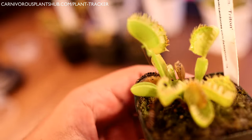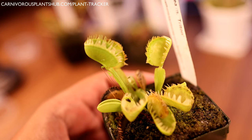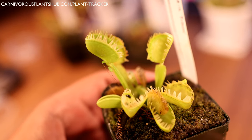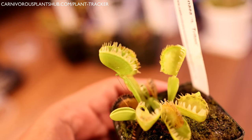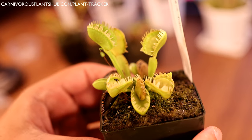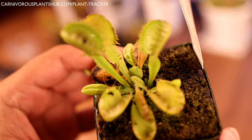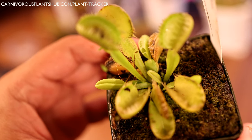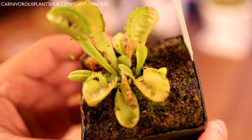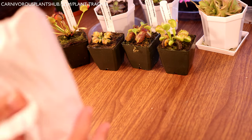These only took two days to come in - they sent them Wednesday and I received them Saturday, which is really quick. It's really important that you get plants in the mail as soon as possible. There's some healthy looking growth coming up in the middle. Cool Triton - that's plant number four. Let's see what we got with plant number five.